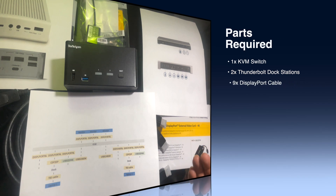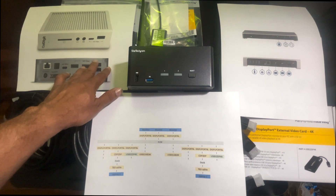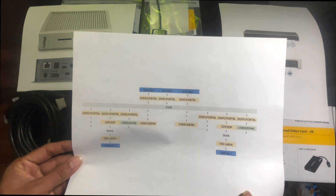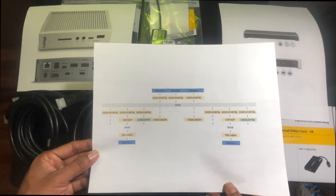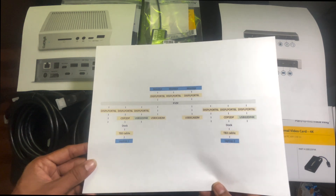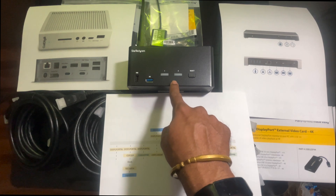I'll explain how to set up a KVM switch between two dock stations so I can share three monitors between my personal computer, connected to a Caldigit TS3 Plus dock station, and my work computer, connected to a StarTech dock station. I've put together a diagram showing how to connect three monitors between two different docking stations, sharing monitors, keyboard, and any audio peripherals with a click of a button.